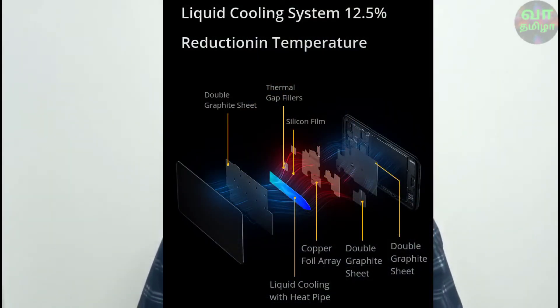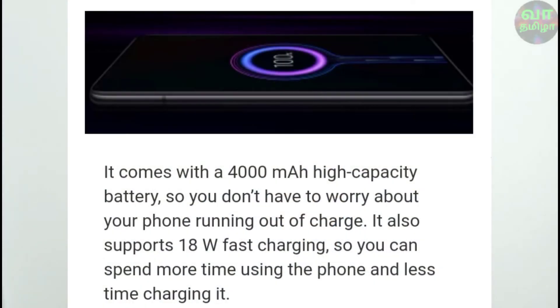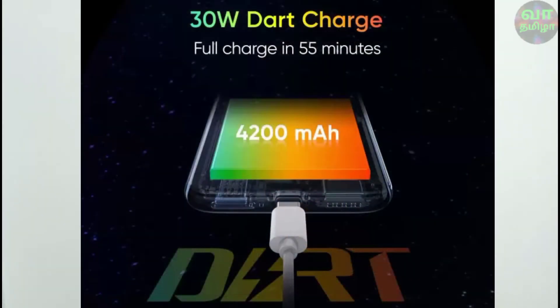The Redmi K20 Pro has a 4000mAh battery. Both devices support fast charging. The Redmi K20 Pro comes with a fast charger in the box, which can charge the battery quickly.